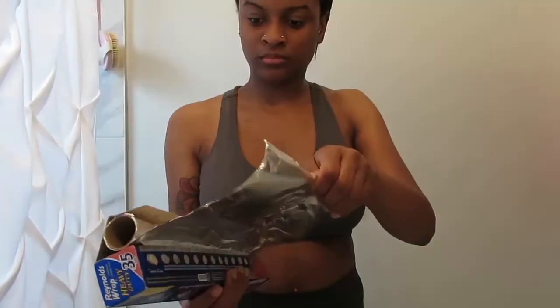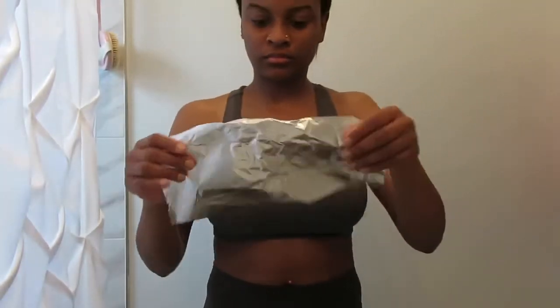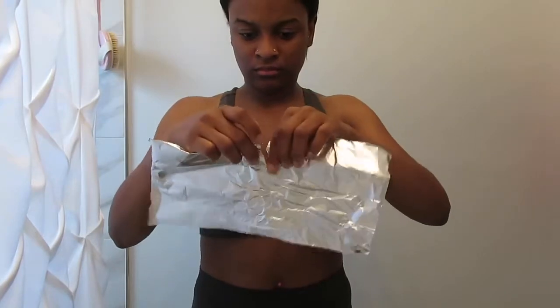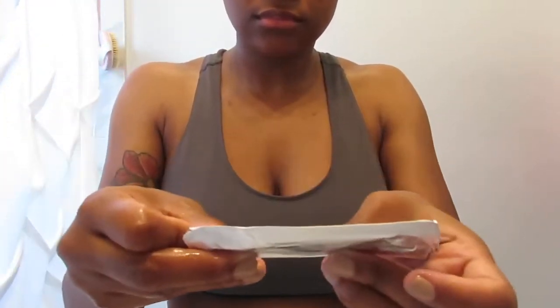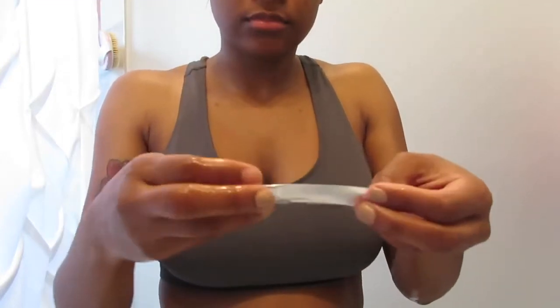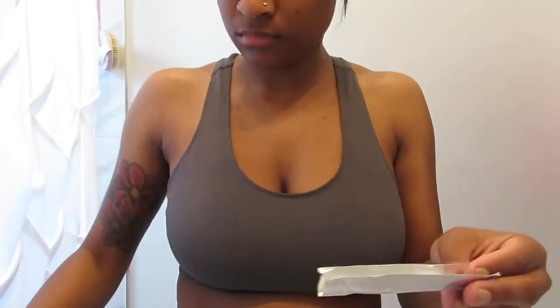Then I'm going to take my aluminum foil and cut that in half to kind of make little trays. You want to make sure that the trays are small enough to fit into your mouth, because I've tried this a couple of times and I made them too big and it is not comfortable.